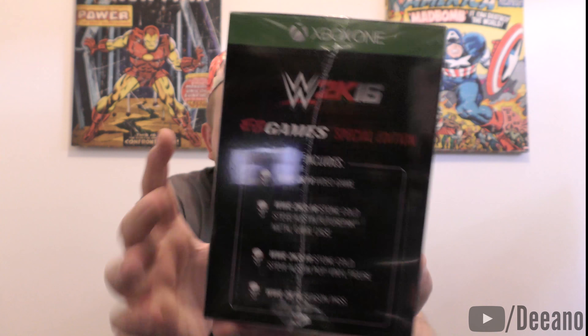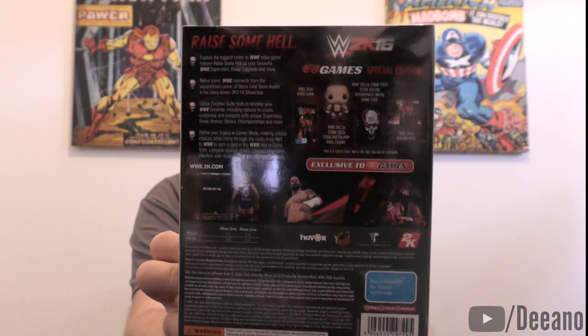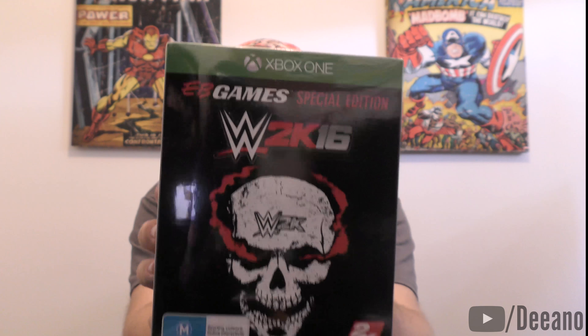This is the first time I've ever seen this where it actually says on the front 'EB Games Special Edition.' I was watching a few people's videos and apparently this special edition was only available in Australia and in England. If I'm wrong, it's not my fault — I got that from another guy's YouTube video when I was watching an unboxing.